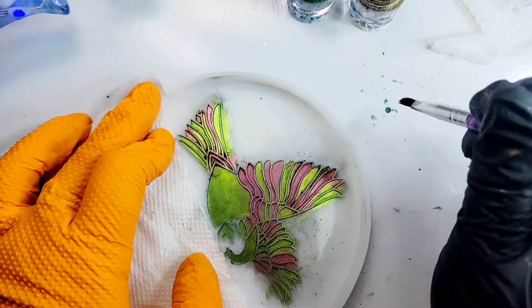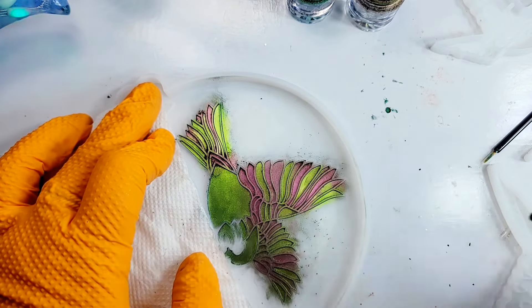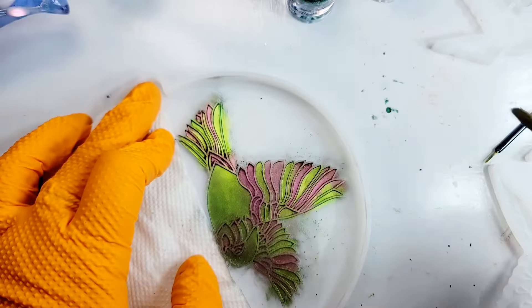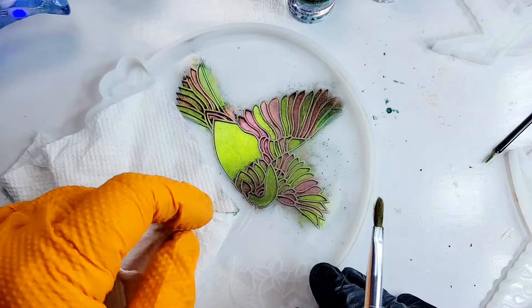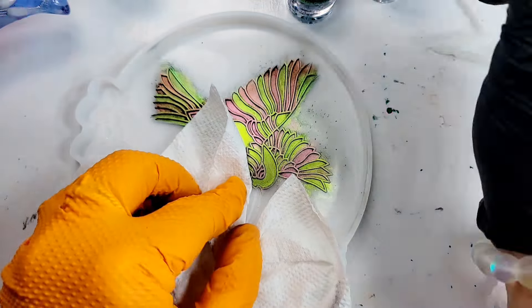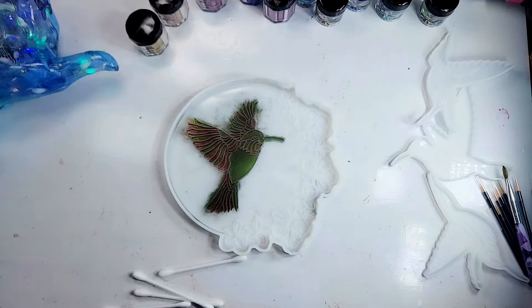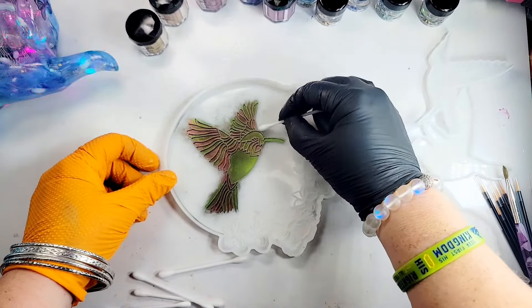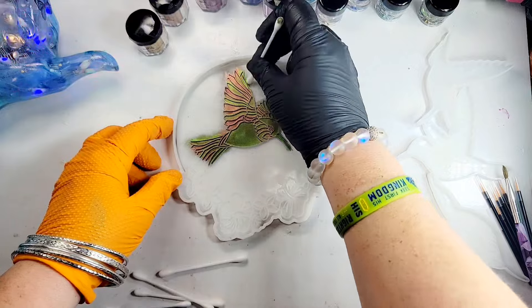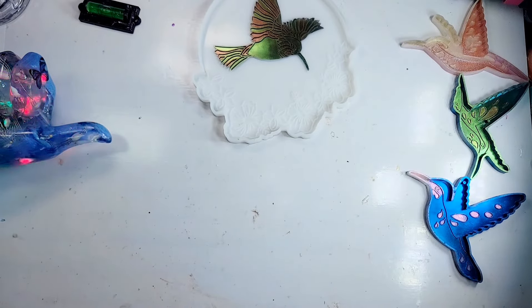I'm holding a paper towel over here so I don't get the chameleon powder on the other part of the mold, because I'll need to clean up around the hummingbird. Now I'm almost finished — let's go ahead and get his beak. I'm wrapping the paper towel around his beak and using the green to finish him off. Now I need to do my cleanup, so I'm taking some Q-tips with alcohol and running them around in here to clean up my mess. Okay, I have finished cleaning it up.